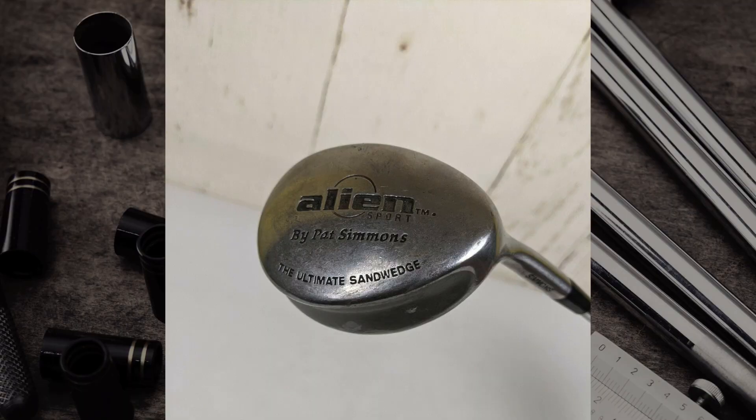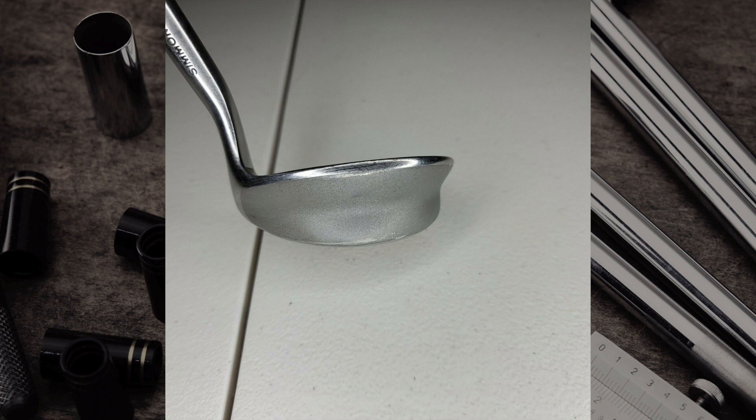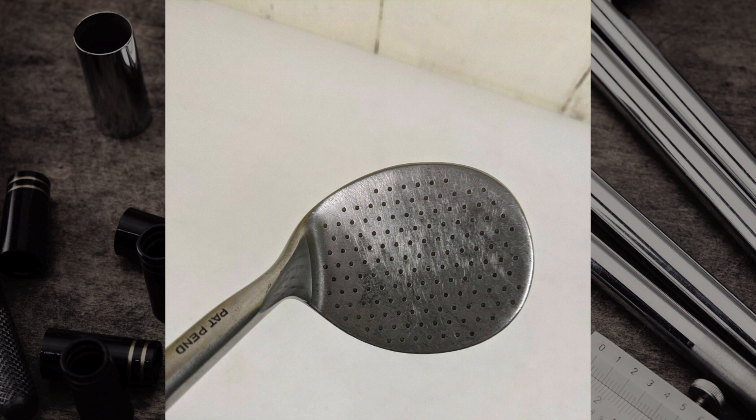Moving to wedges — first up is the Alien Wedge, one of those iconic ugly golf clubs. Whether it's the completely round face, the big clunky sole, or the fact that it had dots instead of grooves on the face, this club definitely made a statement. As strange-looking as it was, it was incredibly popular and they're still making versions today, but the original Alien Wedge was definitely different, unique, and quite ugly.